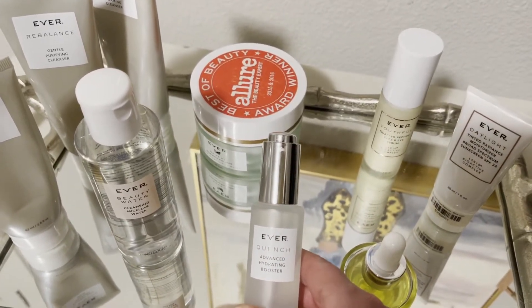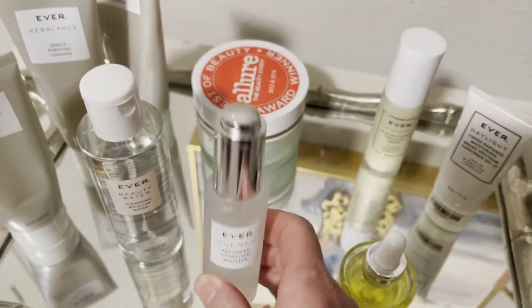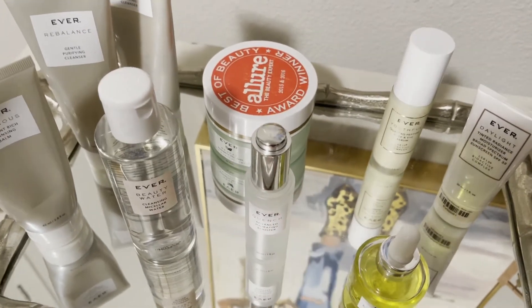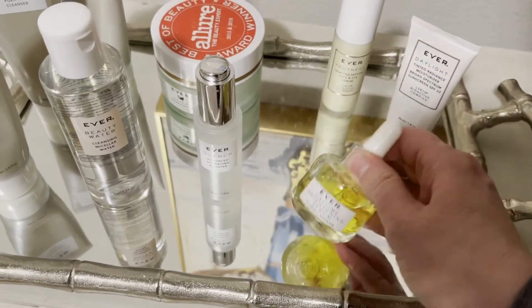Some of you are using Quench, which is a hydrating booster with hyaluronic acid. It's a thin serum, so you would put a little bit of this on first, followed by the Vitamin C — and remember to shake it.